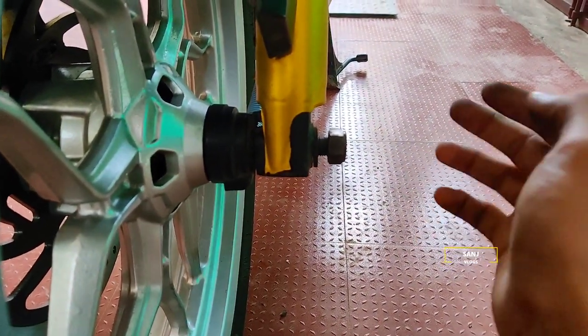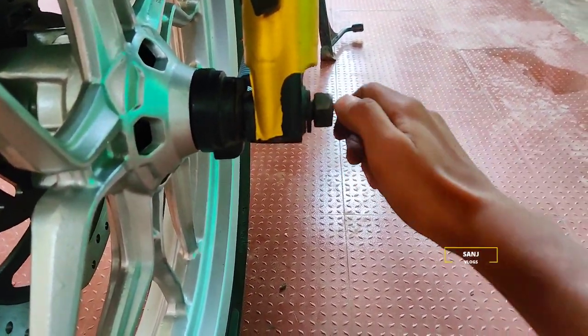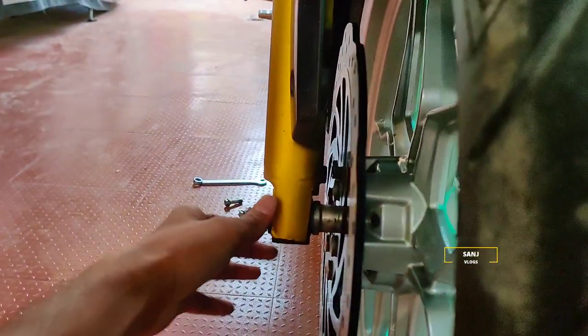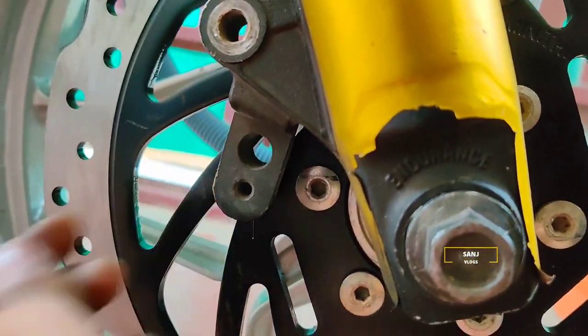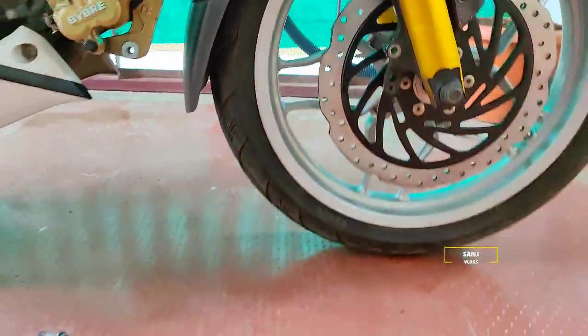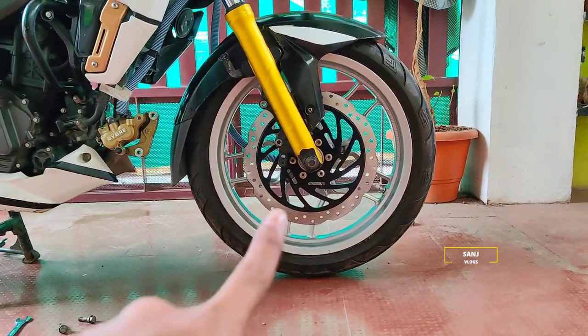Let's take a look at the camera. Now we can see the gap. That's why we have the speed sensor. We have the ABS set up and we have the 300mm disc installed.